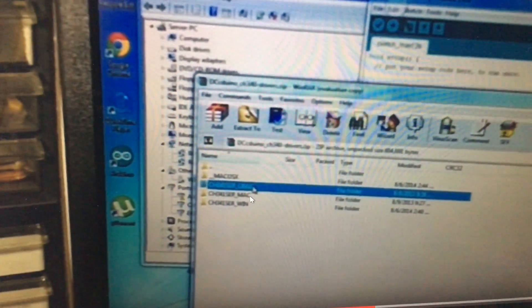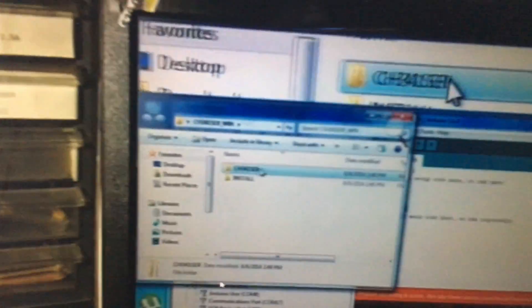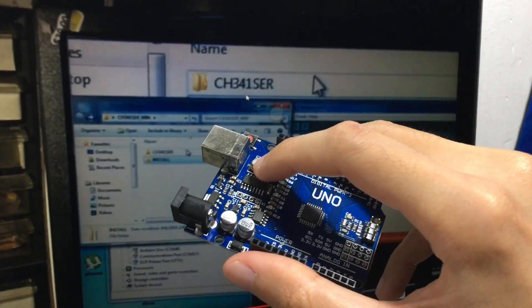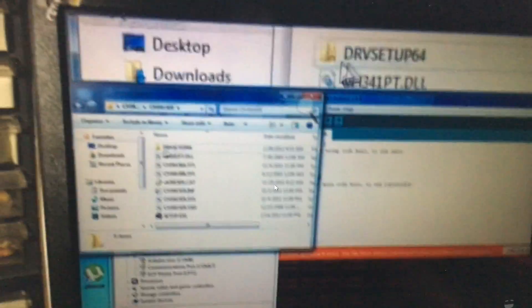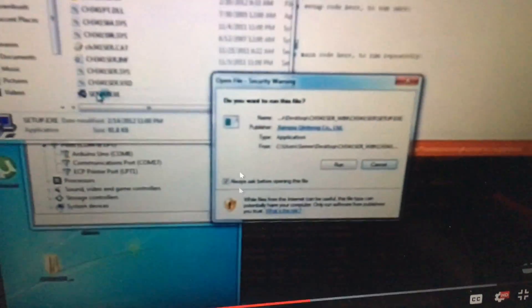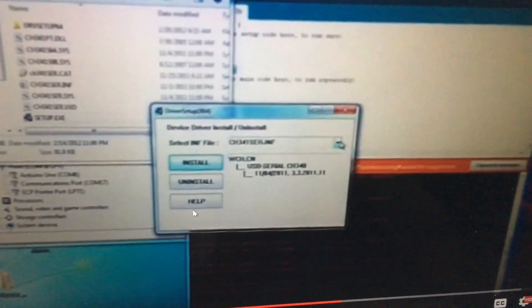When you download the file it's a ZIP. Open it — inside there are folders for Linux, Mac, and Windows. Since I'm on Windows, I pick the Windows folder and put it on my desktop. Open the folder, find setup.exe — that's the installer. Double-click it, and when prompted, click Run.